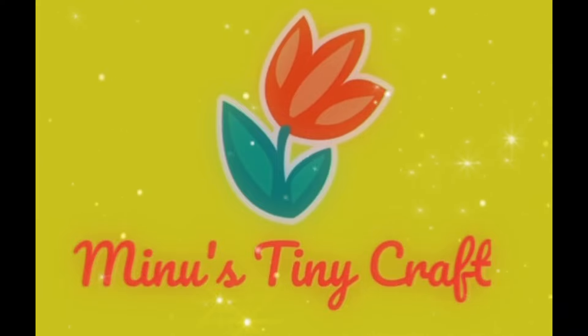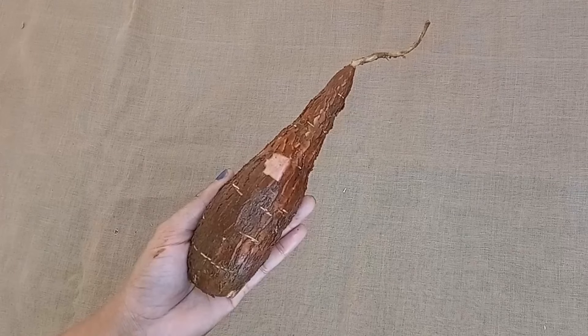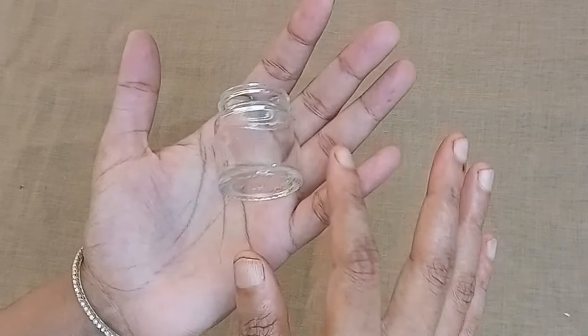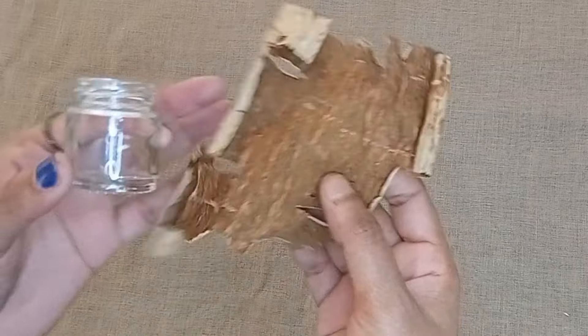Hi, welcome to our channel Minoo's Tiny Crafts. Here we are going to make a fairy house. We are going to paint with acrylic paint.